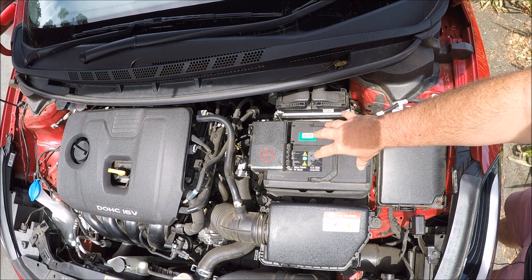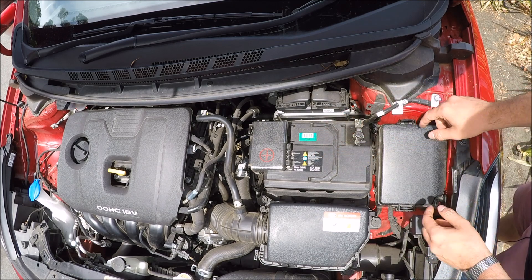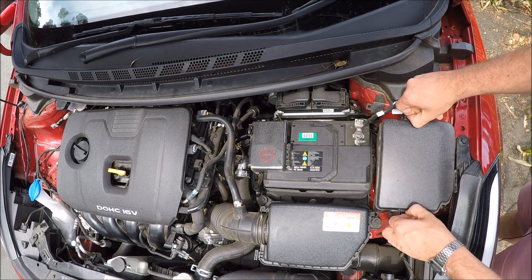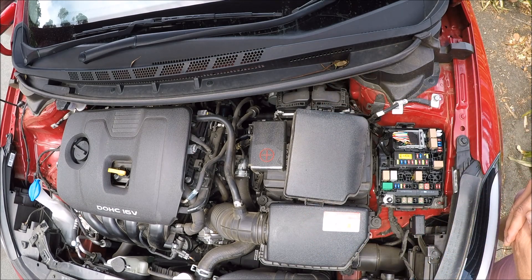To the right of that again is a black box — this is your engine bay fuse box. Two tabs, one to the top, one to the bottom. Squeeze those in and that will allow you to expose your engine bay fuses. I will now put up the diagram for these.